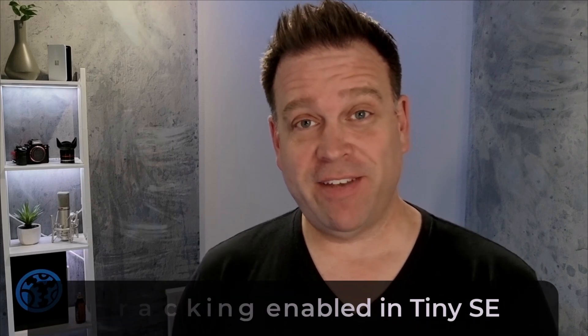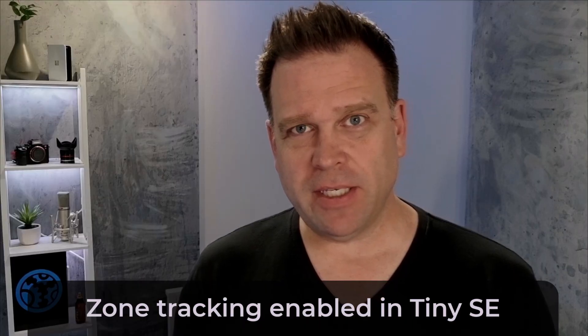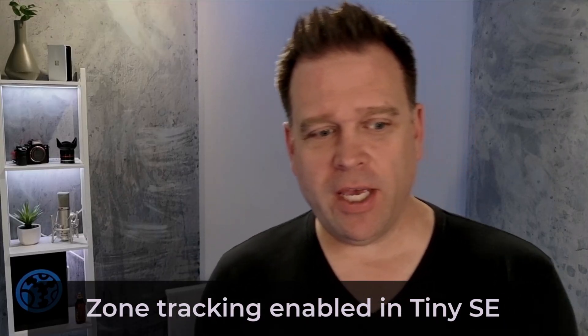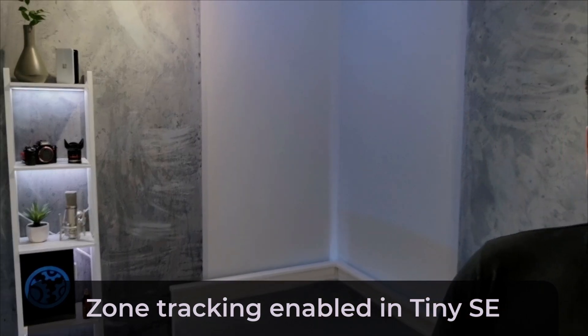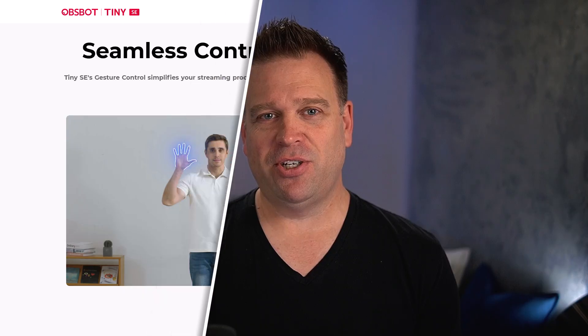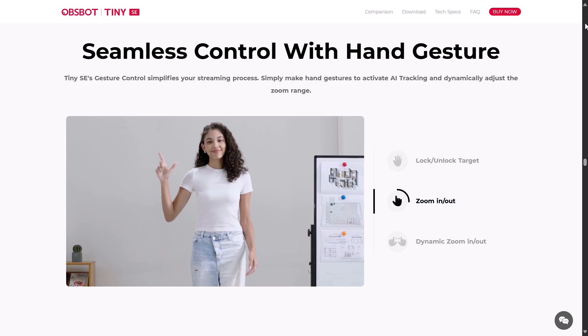This is the Opspot Tiny SE with zone tracking enabled, which is my favorite type of tracking. I can move around within the frame without it following me, but once I go a little bit out of frame, it will capture that and follow me. Then if I move back into the zone, it locks back onto the zone where I defined it. There's also hand gesture control to enable or disable tracking, as well as zoom in and out with digital zoom.